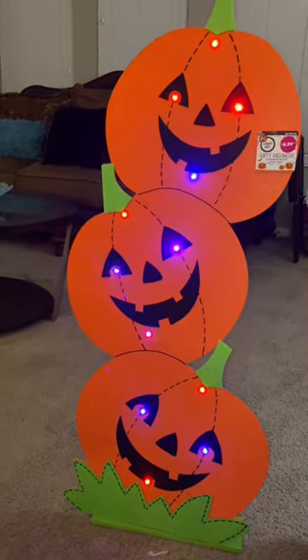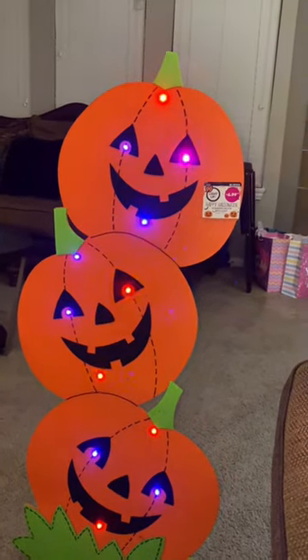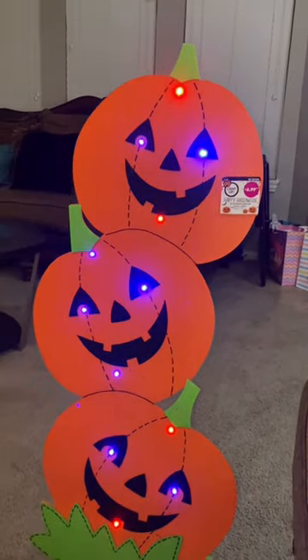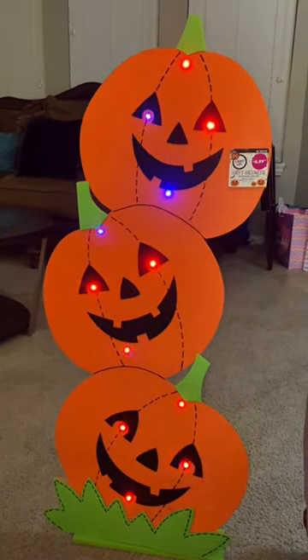All right guys, that's the finished result of it. It is lit up and it was $6.99 but I got 10% off because it was broken. I have it standing back up now. Love, love, love it guys.